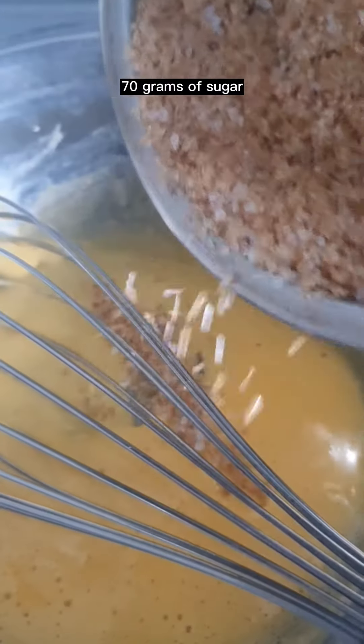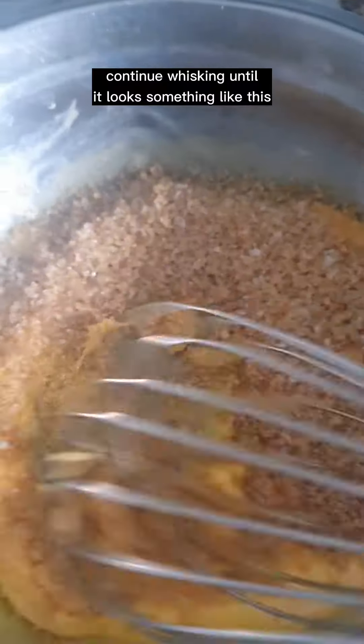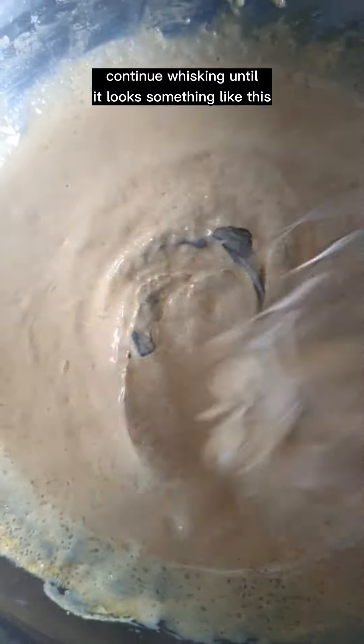Whisk two egg yolks over a bain-marie until pale yellowish. Add 70 grams of sugar and continue whisking until it looks something like this.